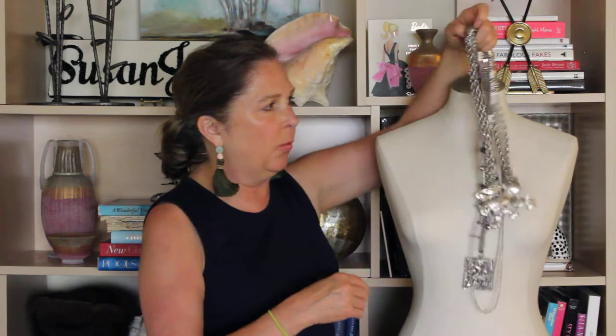I think that's a great look. You could add one more choker if you wanted, but I think it's got some good inspiration coming right from the runway and reinvented with what you might already have or what you can easily find at a thrift store or at a flea market.